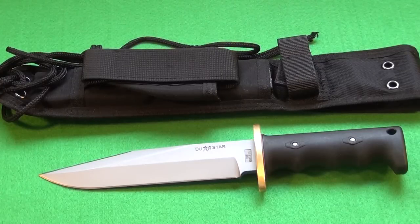Hey YouTube, this is the Duststar ARAD Model 1. It is a fixed blade combat utility knife. These are manufactured in Israel. The price tag on this is around $200, although you can sometimes find it for a good deal less.